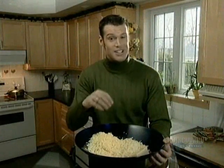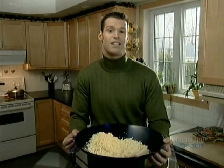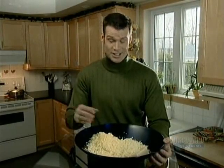Pizza, lasagna, sprinkled on the salad — many people like a little cheese in their life. The story of making cheese is one involving milk, curds, and whey.